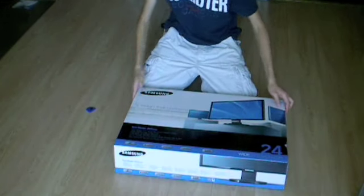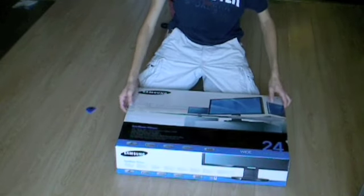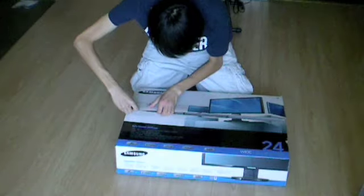Nice branding too — Samsung. It looks pretty good. I had one before, but as I said, I burned it. So let's hope this second one doesn't have the same problem as the first.